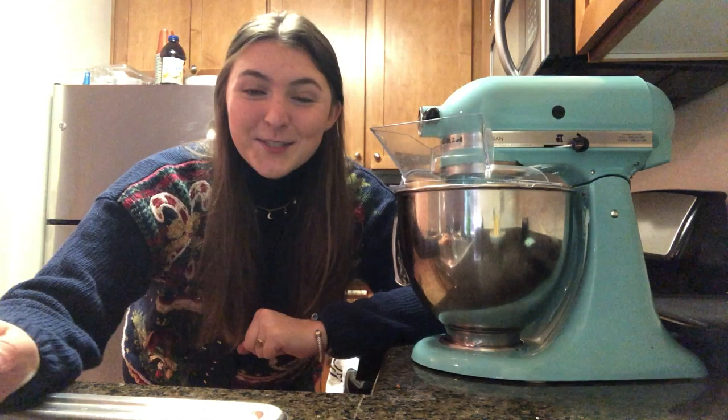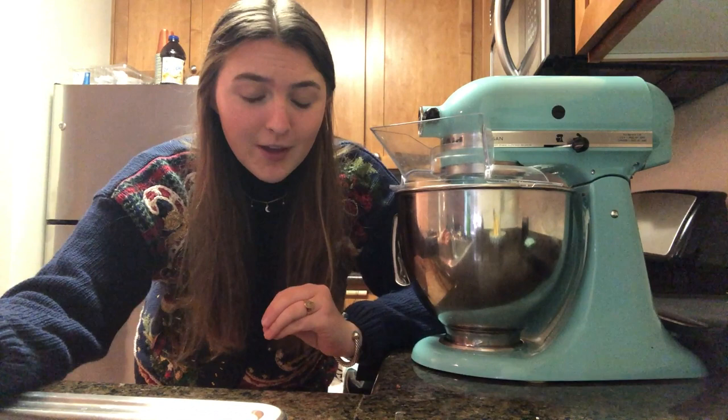Hey guys, welcome back to my YouTube channel! Today we're going to be making the Trader Joe's Jingle Jangle. I'm sure you guys have heard of it, but we're not only going to be making the contents — the chocolate covered candies that are inside — but we're also going to be making the tin itself, which is pretty wild. First step, you're going to want some sort of mixer. I have my KitchenAid right here, which I love, but you can use anything.